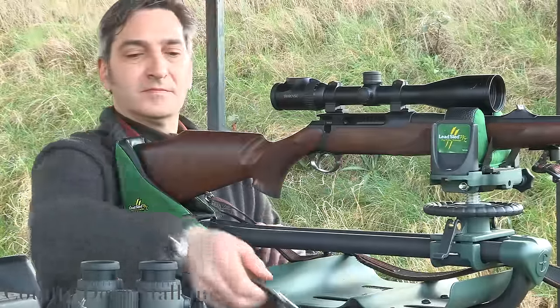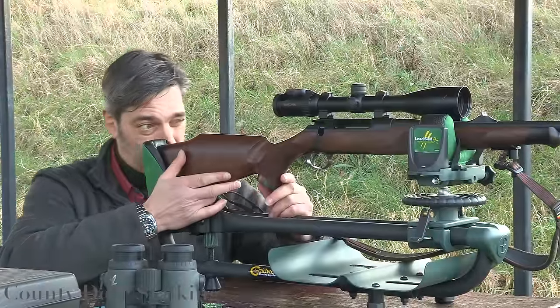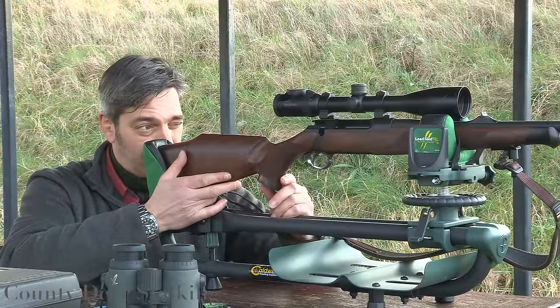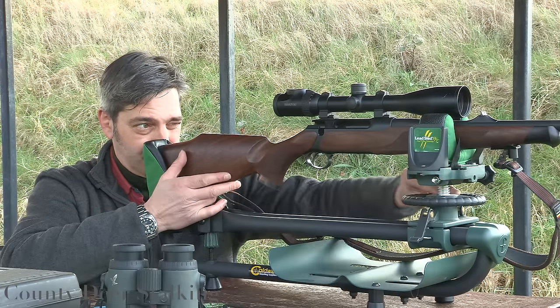Step three: align the scope with the barrel. If a gunsmith has fitted the scope for you, he will have used a collimator and done the job for you. If you have fitted the scope yourself, you'll need to use the old-fashioned method of removing the bolt and sighting down the bore.